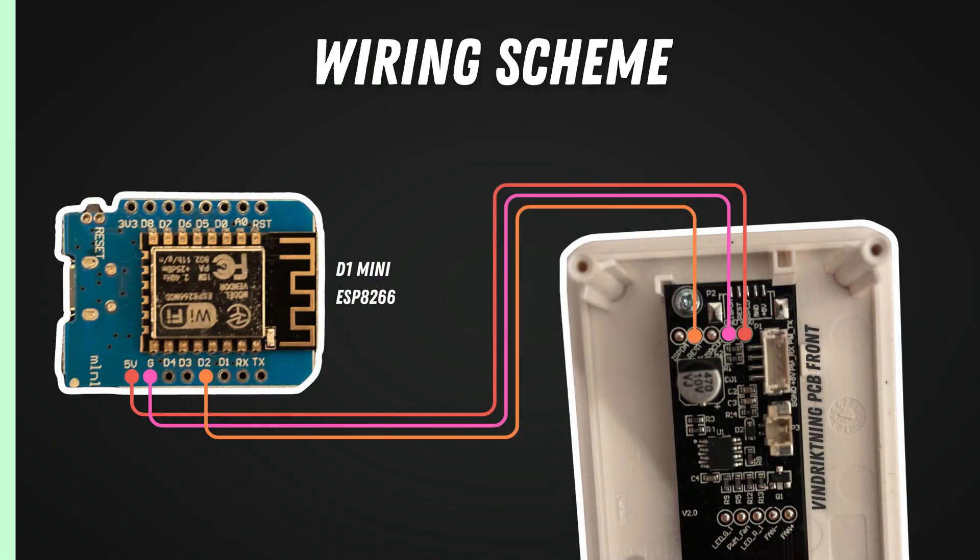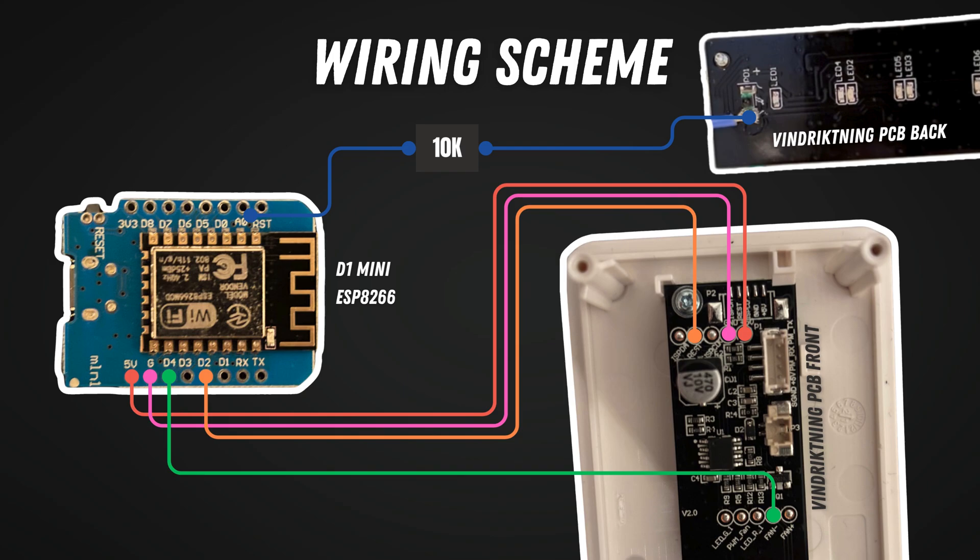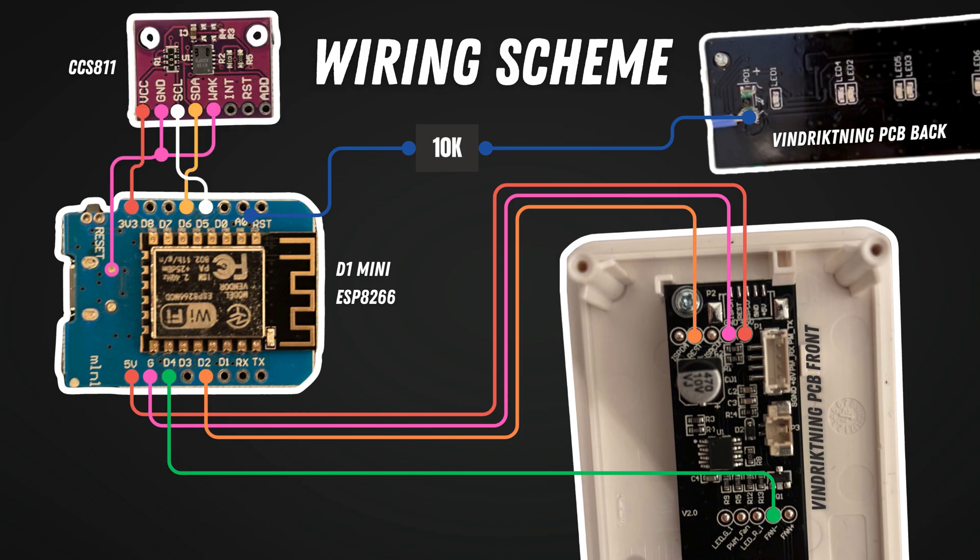Now let's dive into the wiring. First we connect the Vindriktning PCB with the D1 mini. We connect 5 volts power and ground, as well as the UART connection for the particulate matter measurements and the fan minus to know whether the fan is on or not. Then we connect the light sensor on the back of the PCB with the analog input of the D1 mini and we add a 10k resistor to reduce the voltage. The last step is to connect the CCS811 breakout board. Make sure to connect the wake pin with ground, otherwise it won't work.